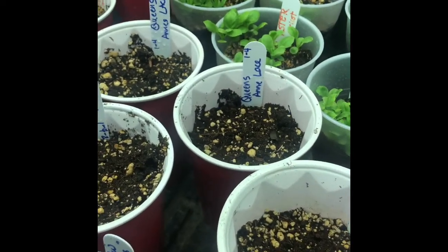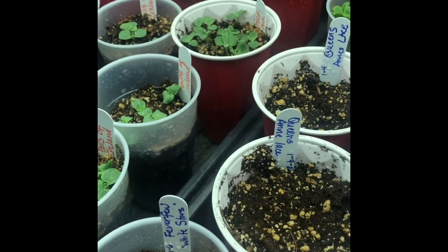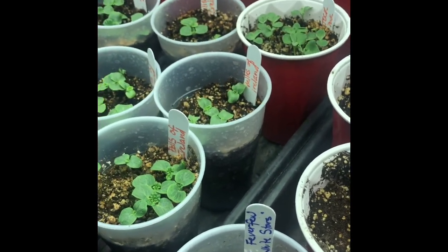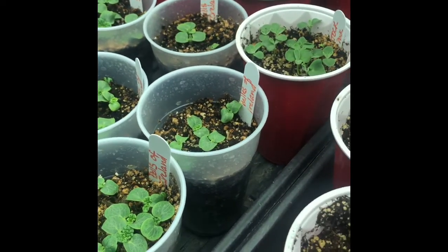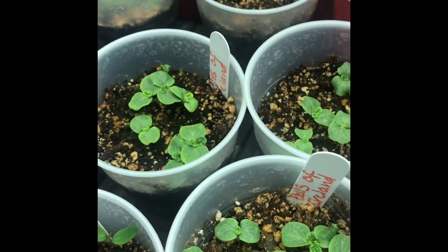Hi everyone, it's Gina. I was just going to show you some of the distinctions between the seedlings as they grow, if you were interested, or if you're just starting out putting seedlings in this year and you don't know what to expect as they grow. I'll show you a few that I've started.